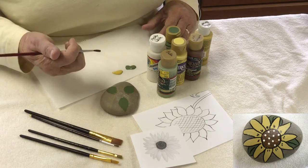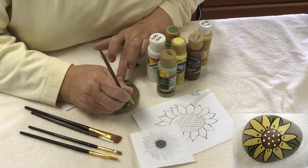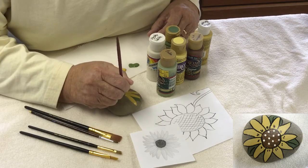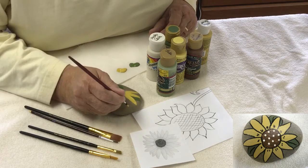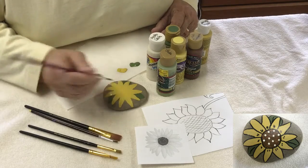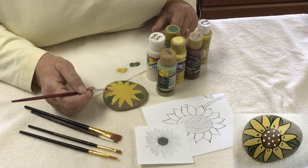If you are more comfortable copying somebody else's design or tracing, please do that. But you can do this — just go round and round in a circle and get it filled in. The petal color goes over the leaf since the leaf is in the back. I typically do not go over this with a second coat, even though you can see a little green or rock showing through — I think it adds a lot of texture that I like.